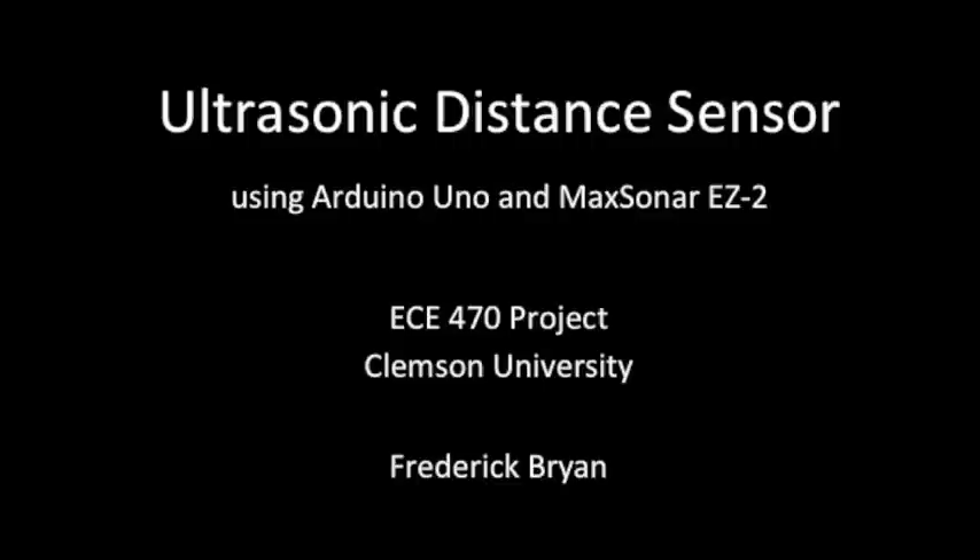Hi, my name is Frederick Bryan. For my ECE 470 Vehicle Electronics class project, I decided to build an ultrasonic distance sensor using a MaxBotix speaker and an Arduino Uno.